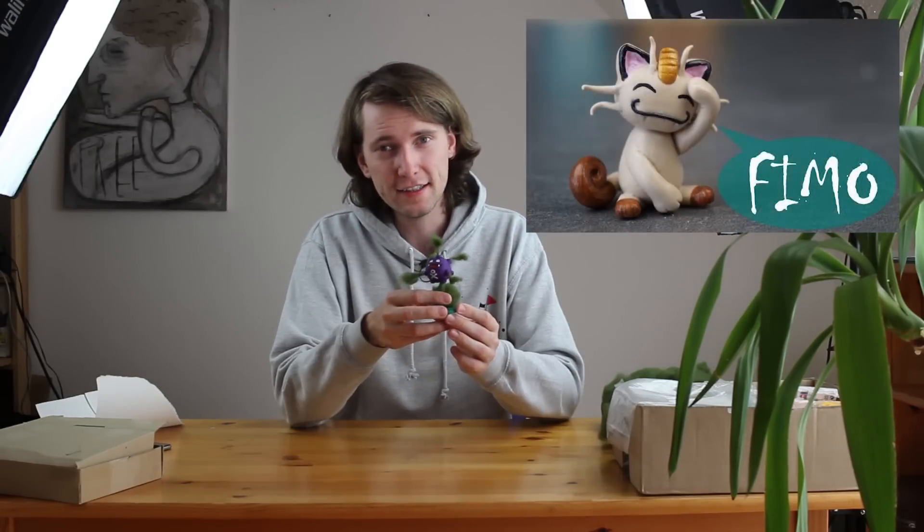This is a collaboration with Nitzbunte Bastelwelt. She is a German YouTuber and she does such a great job on her channel — she created Meowth. In German, Meowth is called Mautzy. Please check out her channel and her tutorial as well. Thanks a lot for watching, hope to see you next time. Take care, bye!